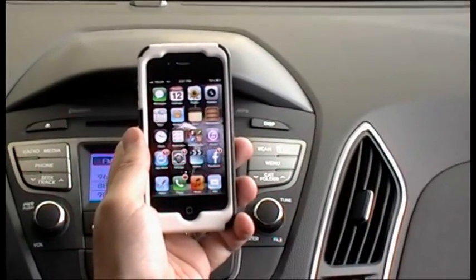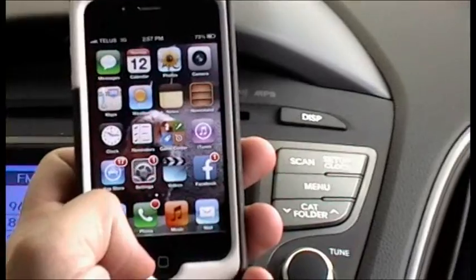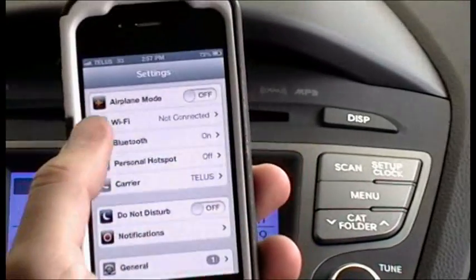Today we're going to set up Bluetooth on your 2014 Hyundai. First thing you're going to want to do is go into your phone settings, Bluetooth.